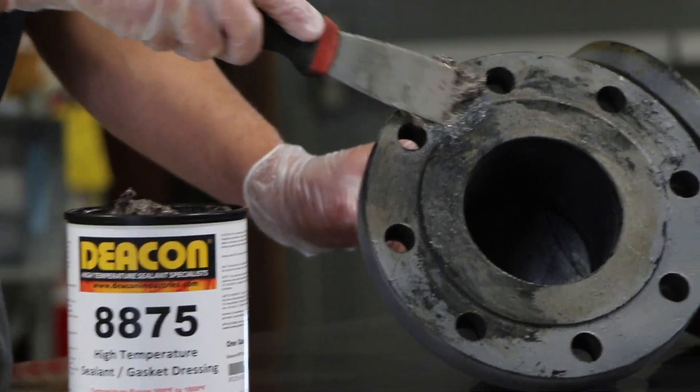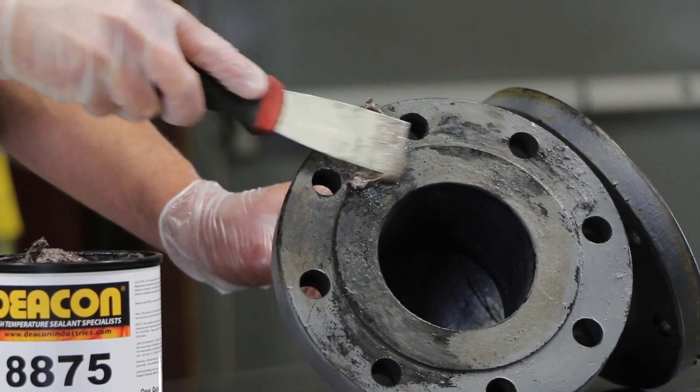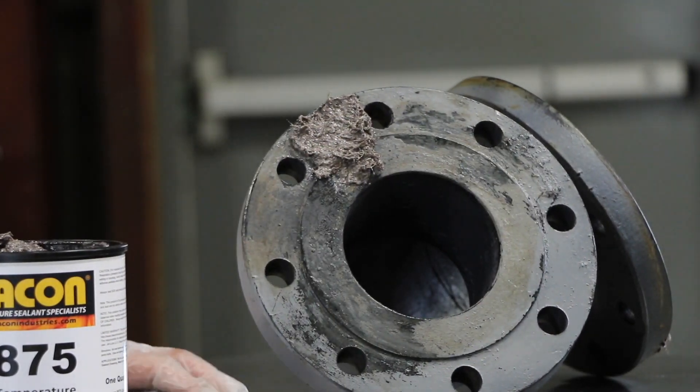So what we recommend is applying this product directly to the flange face. Some areas are going to be in worse condition than others, but you just want to go ahead and apply an even coating around the entire flange face.